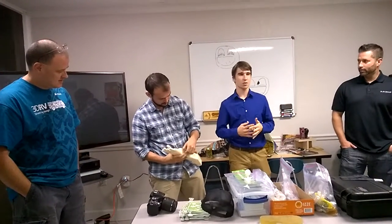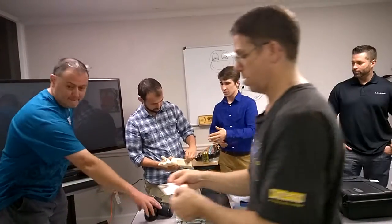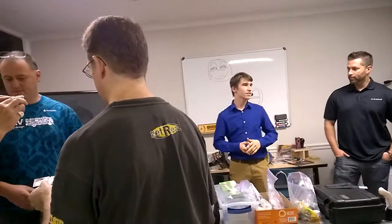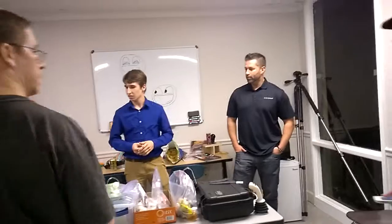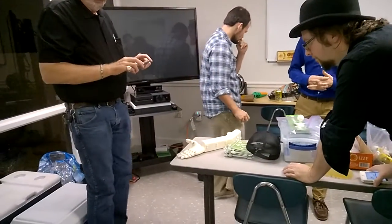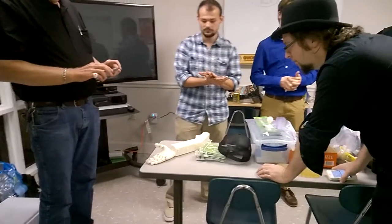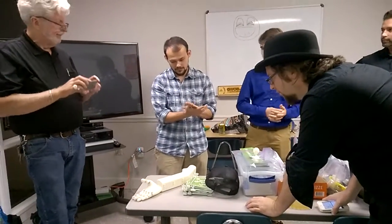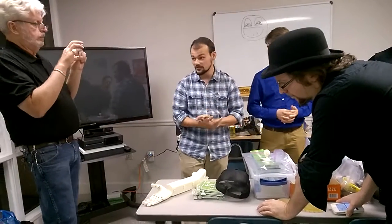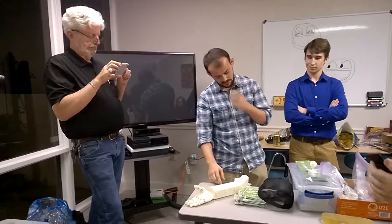I don't know if you saw the news story — probably about two months ago — where we created a 3D printed arm for a little boy named Alex in the Broadland area. It's completely electronic, and we printed it off of a Stratasys Dimension printer. He knows all about that — I work in the manufacturing lab at UCF, and we did a lot of the 3D printing.